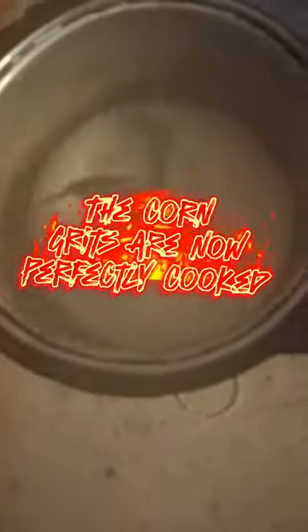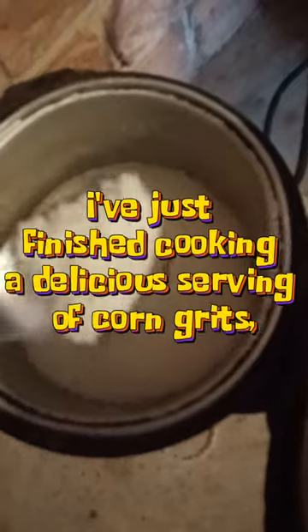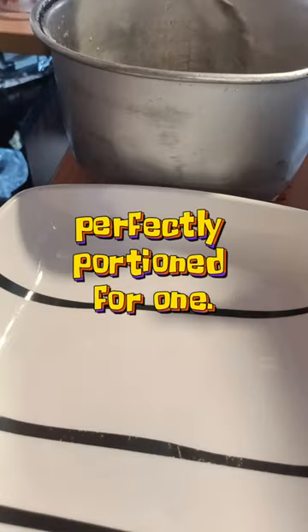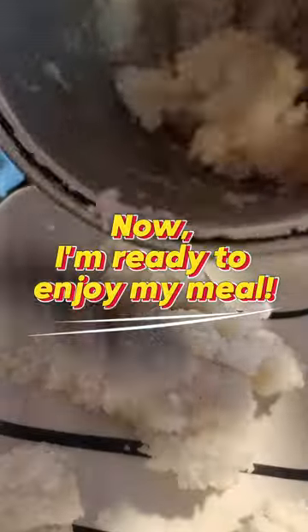The corn grits are now perfectly cooked. I've just finished cooking a delicious serving of corn grits, perfectly portioned for one. Now I'm ready to enjoy my meal.